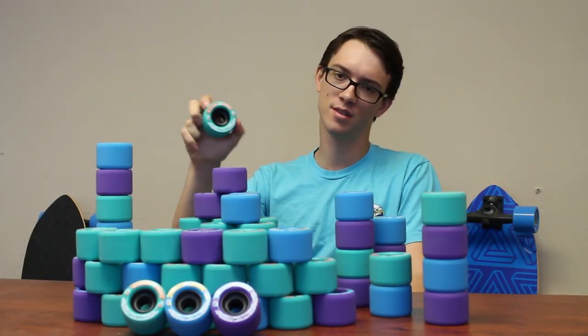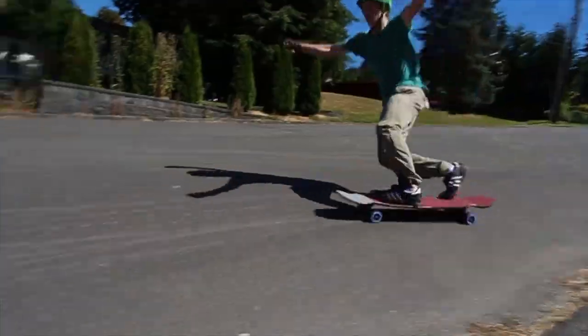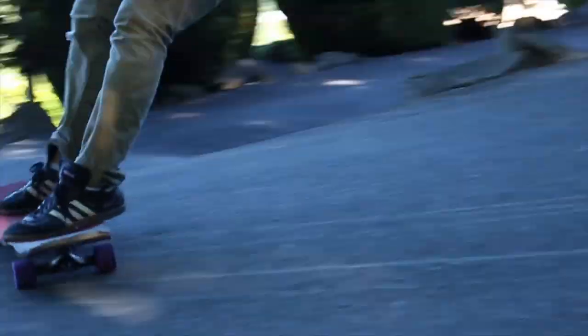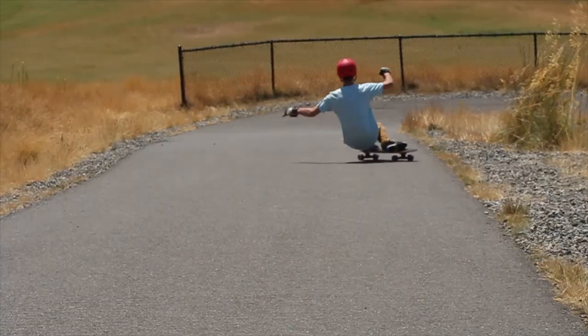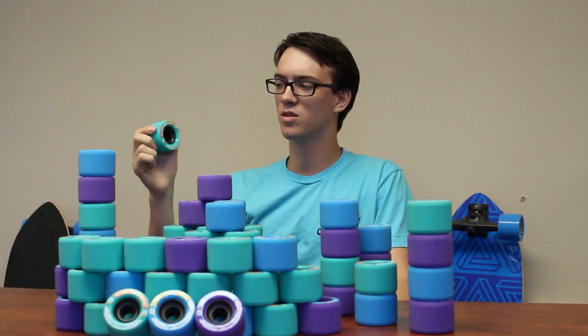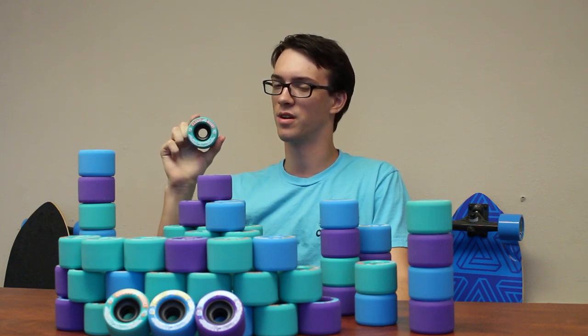Hi, I'm Nick Devona, and this is the CloudRide Mini Ozone. The Mini Ozone was developed as a smaller version of the wheel that everyone knows and loves, the CloudRide Ozone.